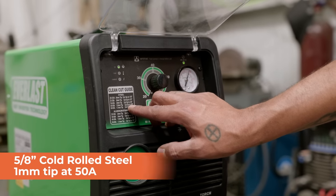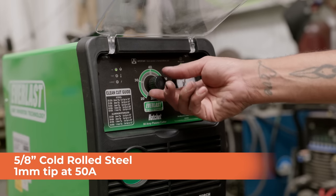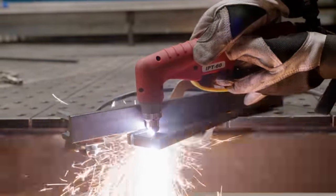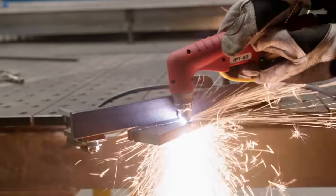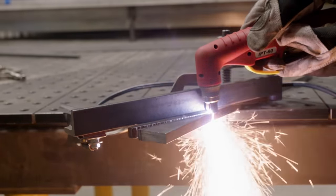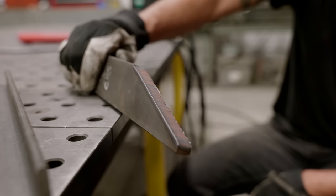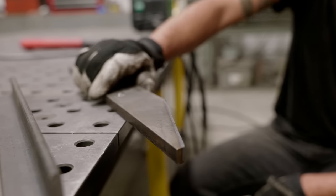We're on 5/8 material. We're going to use a 1 millimeter tip and push it to 50 amps. This was 5/8 cold rolled, ran at 50 amps — there's our cut. Just hitting it at diagonals for fun.